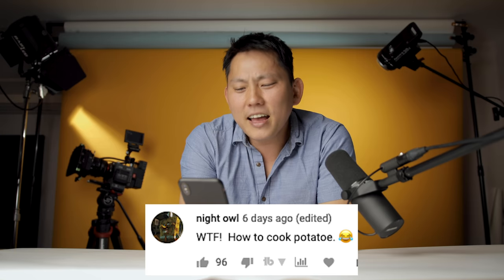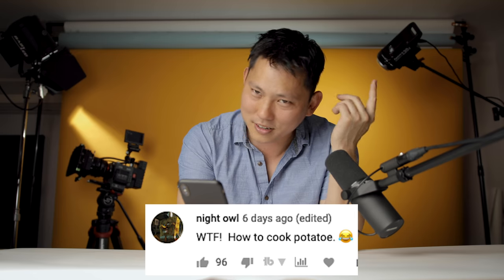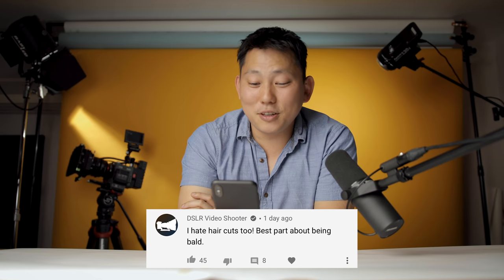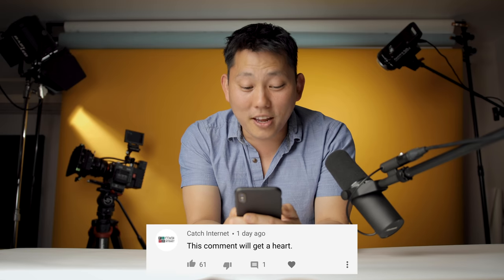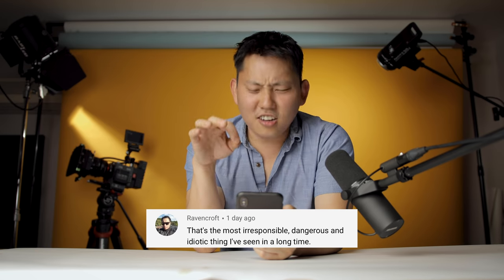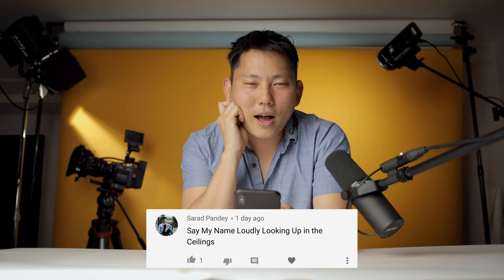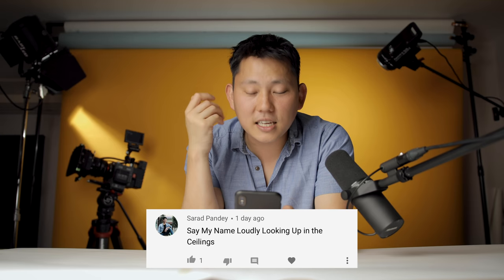Night Owl said, 'What the f**k, how to cook potato?' How come a lot of you guys put an E at the end of potato — is that how you spell it in other places? DSLR Video Shooter says, 'I hate haircuts too — the best part about being bald.' CatchTheInternet says, 'This comment will get a heart.' Just because you guys ask for a heart does not mean I will give it — I do not give into peer pressure. Except for just this one last time. Ravencroft says, 'That's the most irresponsible, dangerous, and idiotic thing I've seen in a long time. I love it.'